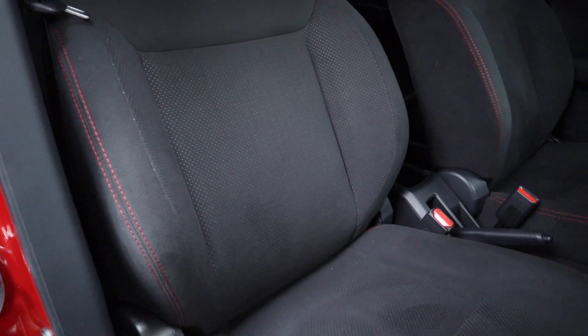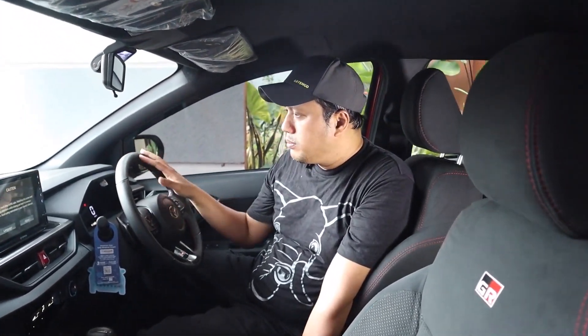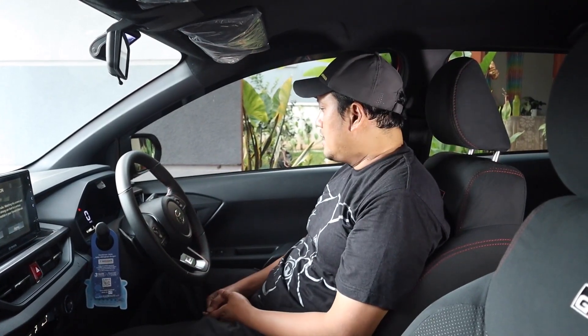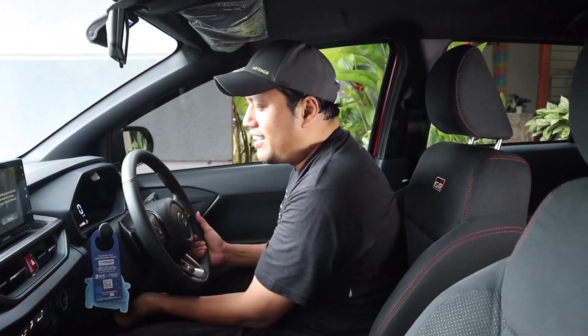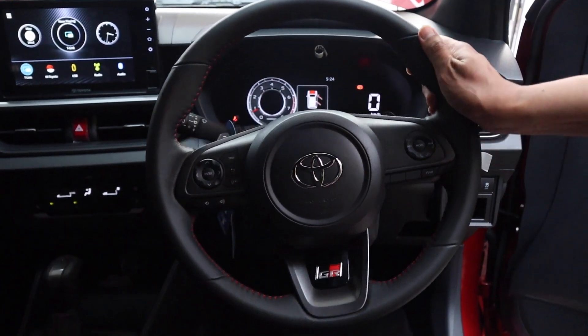Harus lebih precaution dalam merawat jok-nya. Posisi berkendaranya jadinya seperti tenggelam, dikungkung oleh dashboard, setir, dan posisi jendela yang lebih tinggi. Jadi kayak bawa MPV jadinya. Agya yang dulu setirnya nggak bisa digerak-gerakin, kalau ini masih bisa di-adjust, masih bisa naik turun walaupun nggak bisa teleskopik.